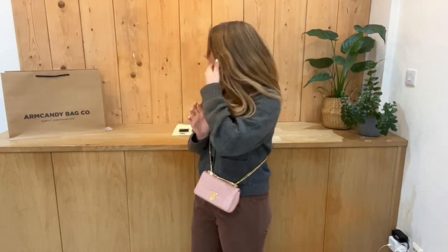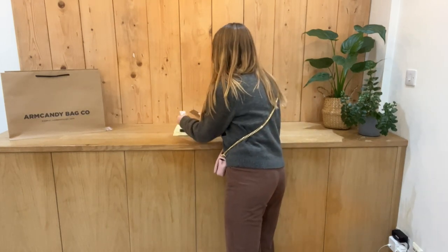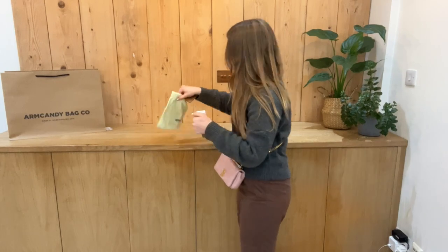Like this video, subscribe to our channel, and sign up to the newsletter so you get five percent off your first Arm Candy purchase. It comes with all the nice bits and bobs as well, so I'll come and show you those.